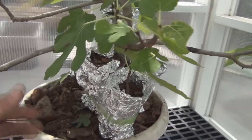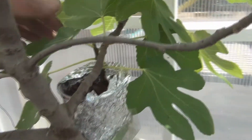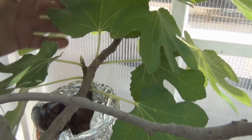This is the re-fig tree that I did four air layers on the other day. As you can see, there's no wilting on any of these air layers that I'm attempting, even after removing the outer bark. And it's in the 90s in the lean-to here.